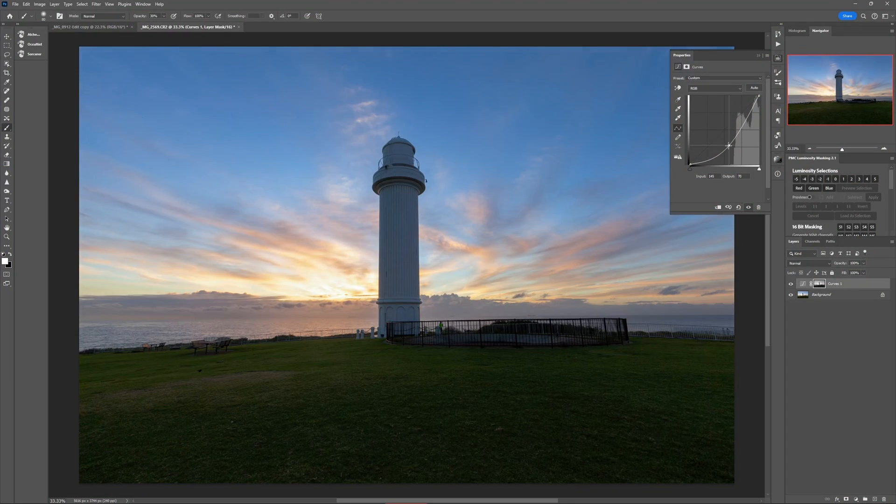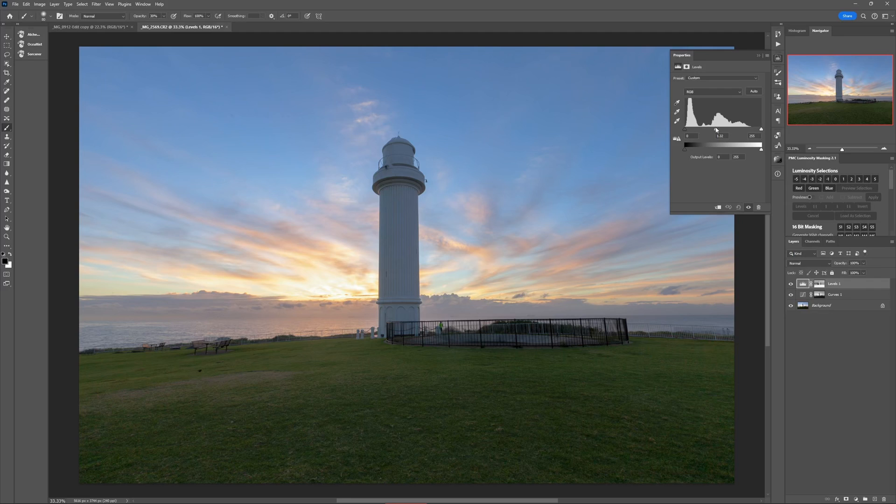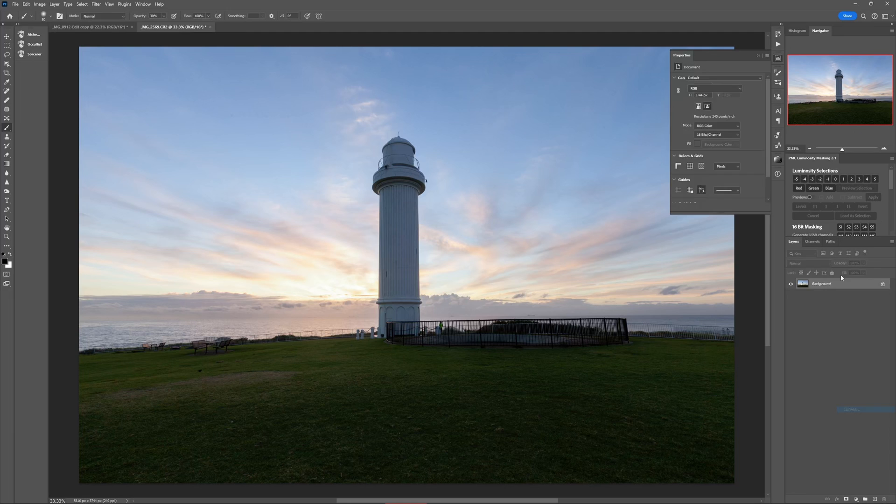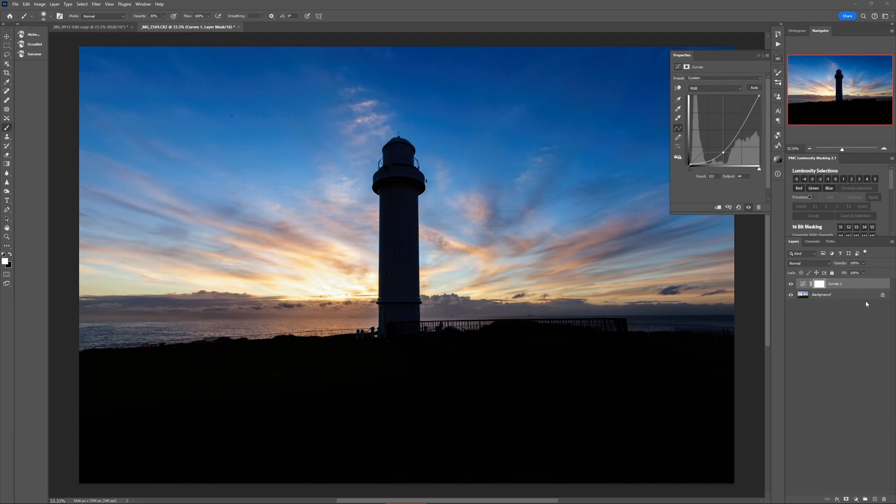For example, if the sky is too bright and you want to darken it without darkening anything else, or if you want to reduce the contrast in the shadows without affecting the highlights — this next editing technique builds on what I've just shown you so you can do exactly that. Let's say you're starting with an image where the sky is way too bright, and you add a curves adjustment to darken it, but the whole image goes dark. So let's undo that.